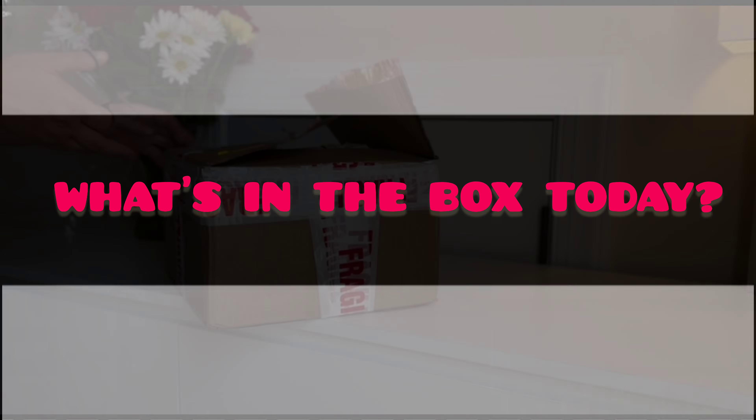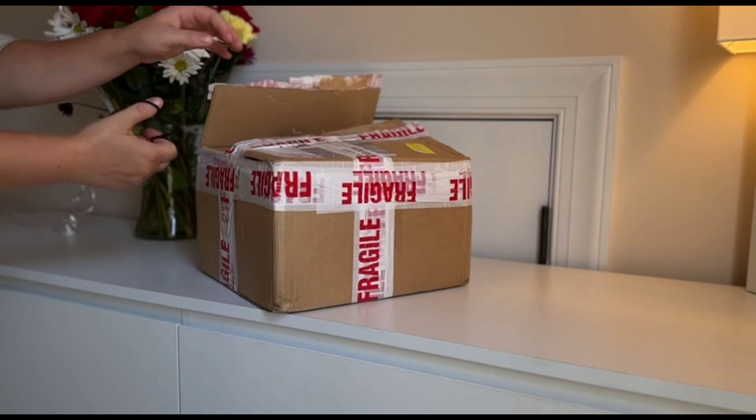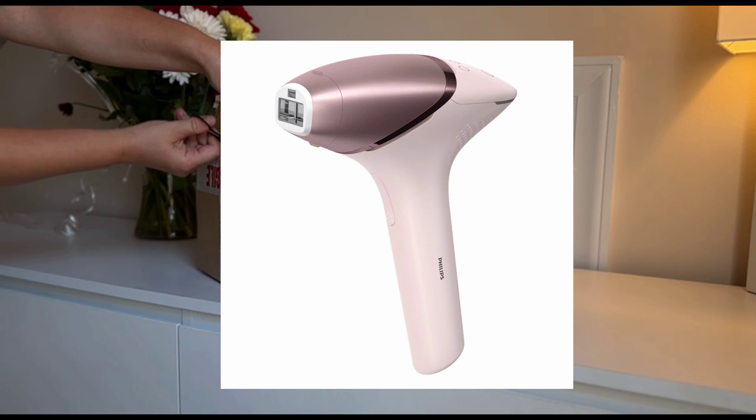What's in the box today? Today I'm unboxing a must-have tool for women: the Philips Laser Hair Removal Device.